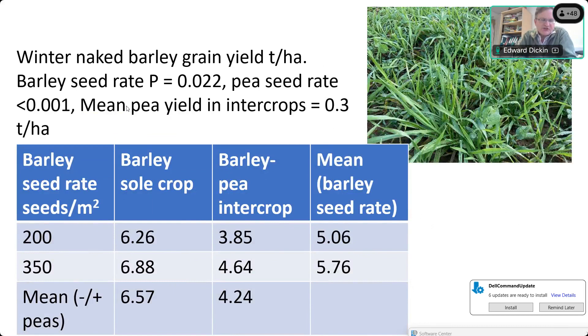We also did a few side projects on winter peas and intercropping. In the first experiment using quite high barley seed rates of 200 and 350 seeds/m², both were too high — the barley out-competed the winter peas, yielding a mean of only 0.3 t/ha. The intercropping decreased barley yield without compensation from pea yield. The lesson: if you don't reduce the cereal seed rate enough, you get very low legume yields while still reducing barley yield.